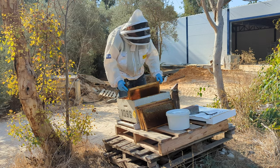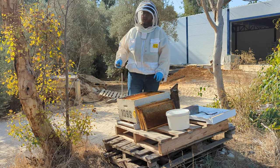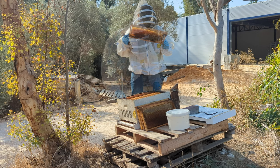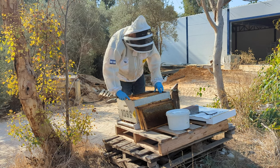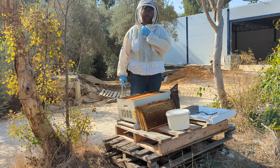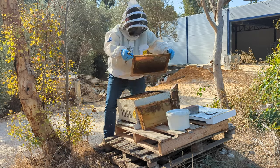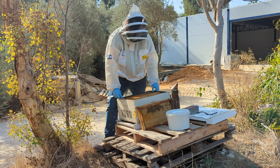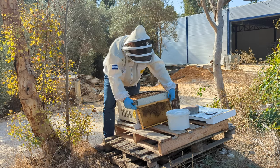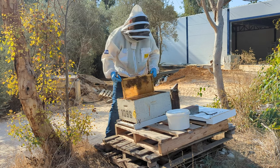I'm going to leave a frame empty in here, and if I find some emerging brood in another colony, I'll just bring it over and stick it in. It looks like the queen shut down and she's building back up. I don't see a lot of pollen, so I'm probably going to need to feed them with a pollen patty. There's fresh wax — they drew all this out in the summer. Amazing.